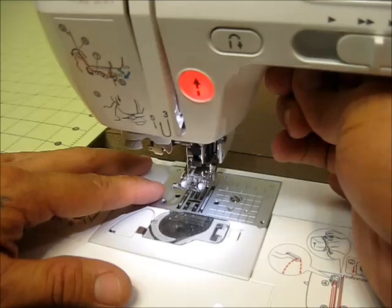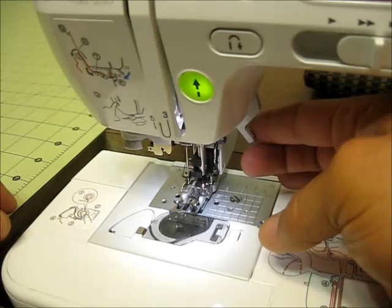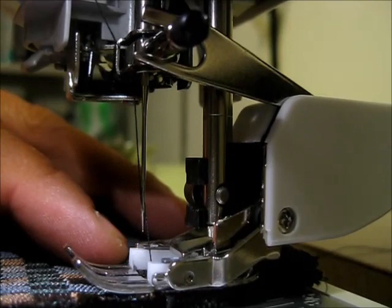Now that it's attached, on this machine and on your machine you should be able to raise your presser foot higher than the standard raised position. When you pull it up you can go up further, and that will give you clearance to slide your thick material underneath.